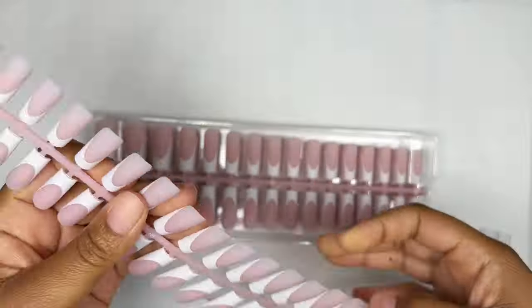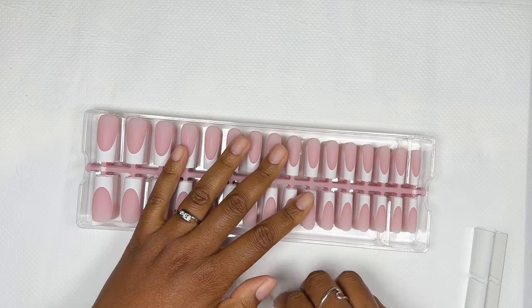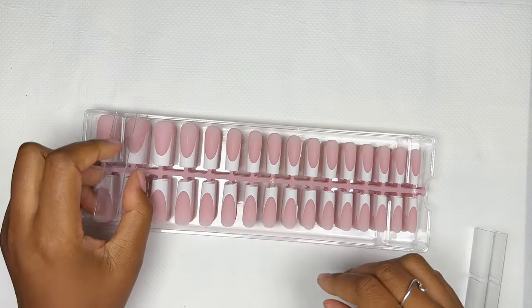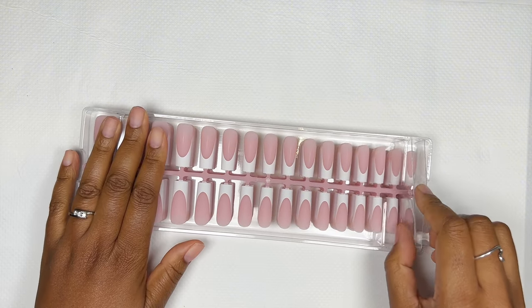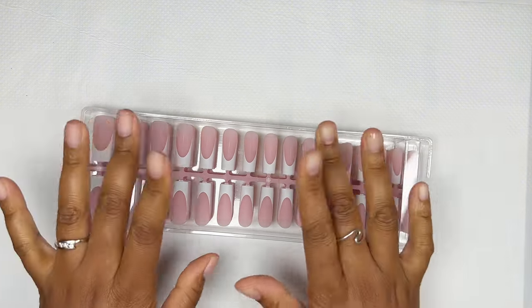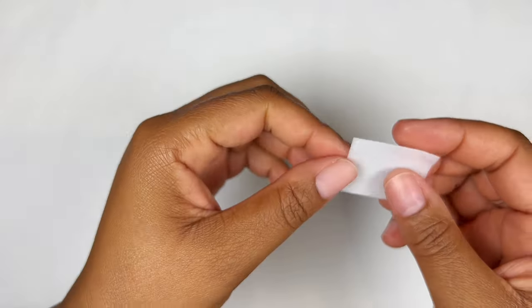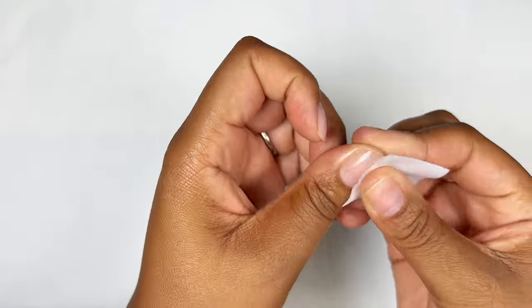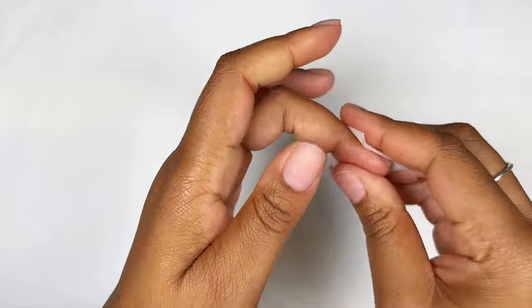I also want to remind you guys that I've got a 10% discount code with BT Art Box which is NECTAR10. Most importantly, I just want to thank BT Art Box for sending all these nail goodies to me. Now let's get to prepping my natural nails. I did put on some lotion before filming so I quickly grabbed an alcohol pad just to remove the grease from my nail plate.